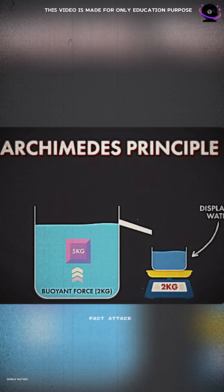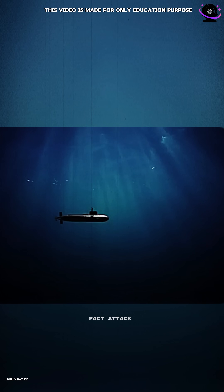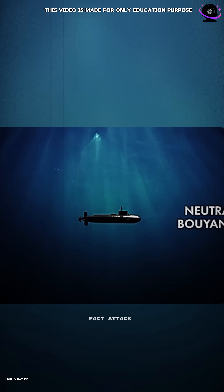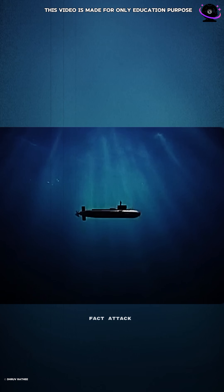This force is equal to the weight of the fluid displaced by the object when it sinks. When the weight of the submarine is exactly equal to the weight of the water it displaces, the submarine reaches a neutral buoyancy level. This means it will remain at a constant depth in the water.